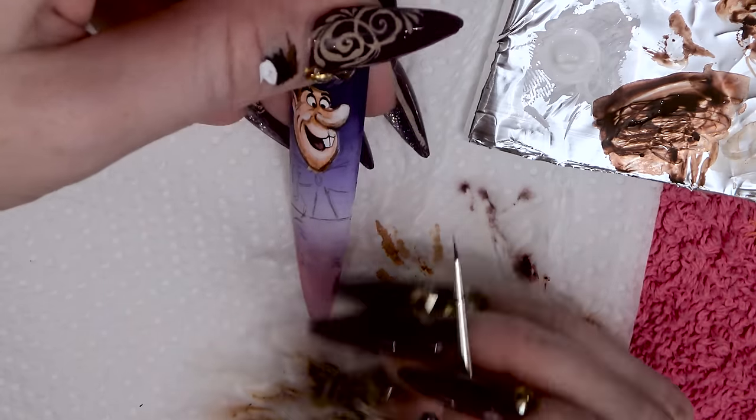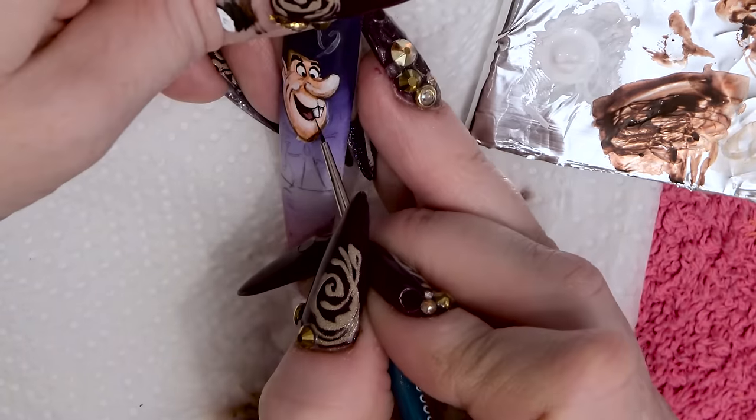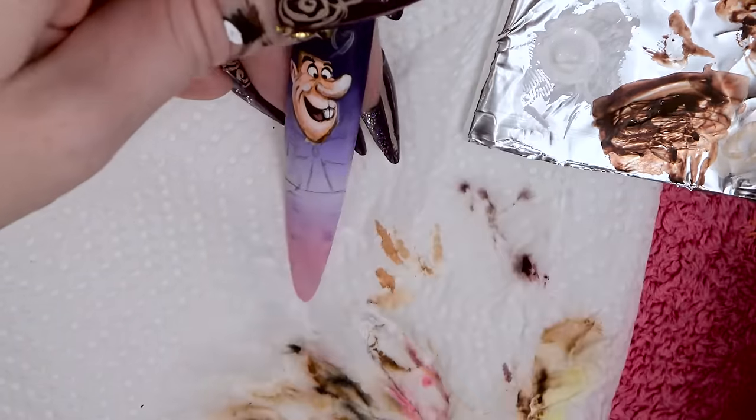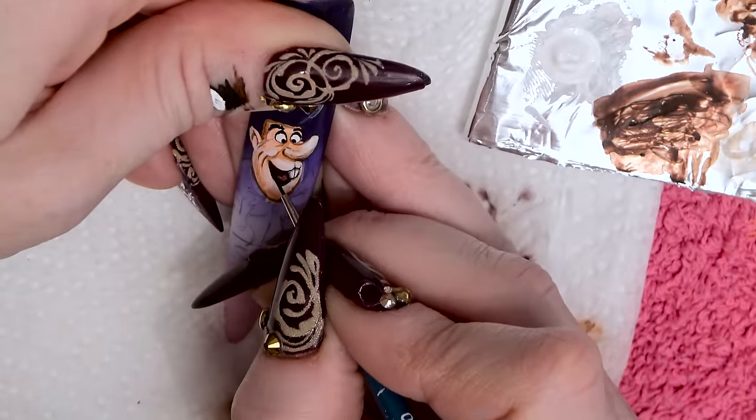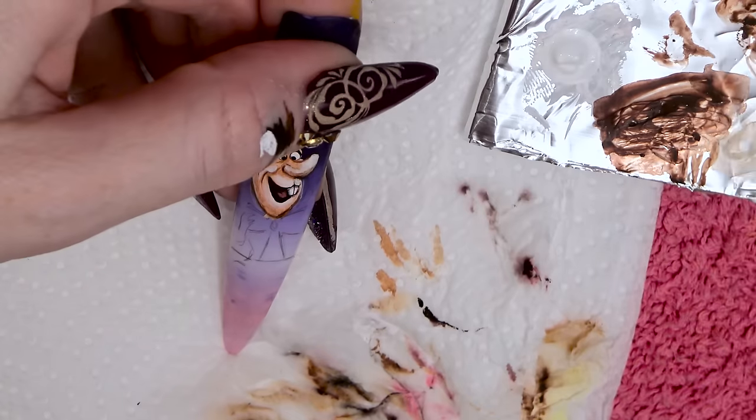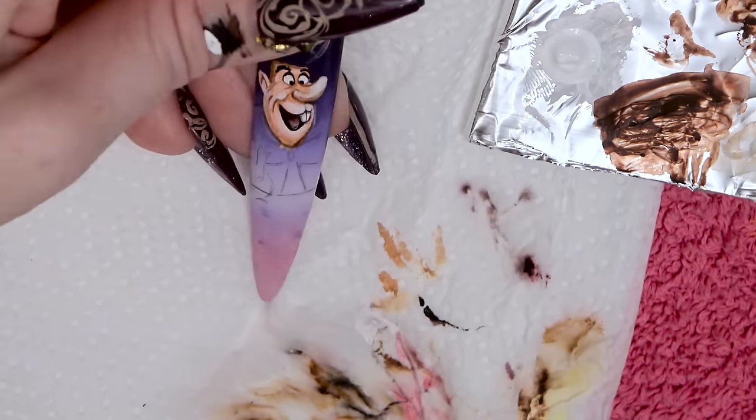There you are, so you've got the teeth there. Just going to add a small amount of shading with a black wash. I'm going to adjust that mouth and make it a little bit — I just want to exaggerate his expression.